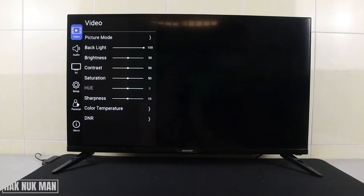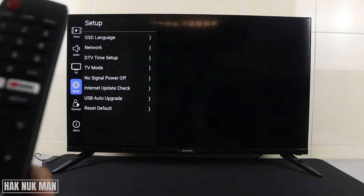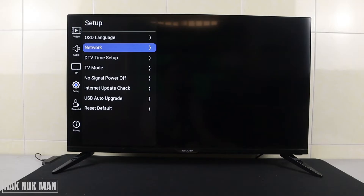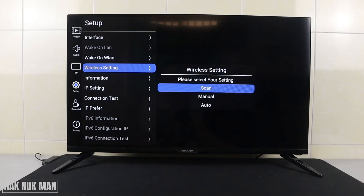After that you need to go to Setup and then select it. After that you can see the Network button — select it. Now select Configuration, then go to Wireless Setting.